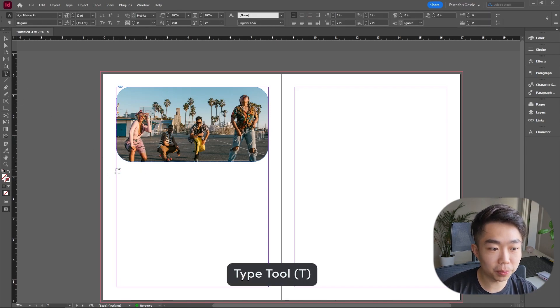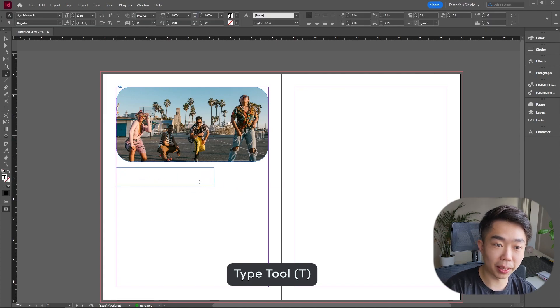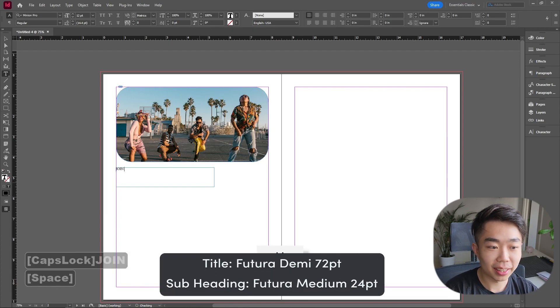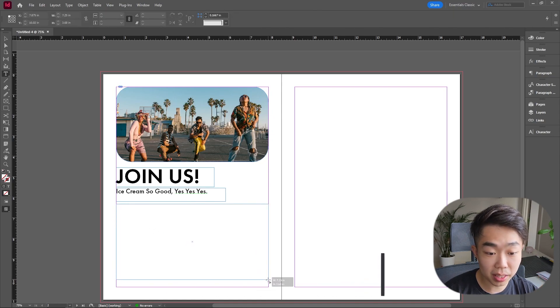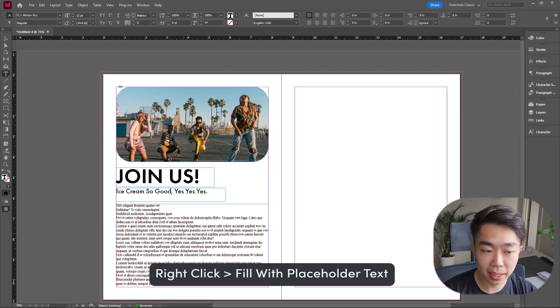I'm going over to the Type tool and dragging out my title block. If this is something like a 'Join us in our fun skateboarding adventures' theme, I can do that. On the bottom we're going to do another Type tool, drag a box, and right-click to fill it with placeholder text, dragging it all the way to the margin.